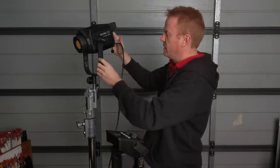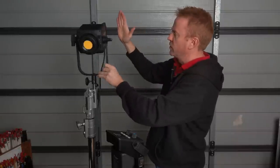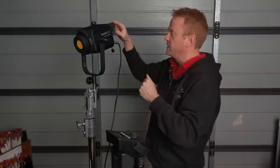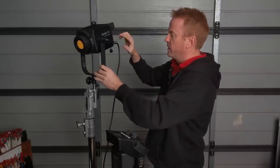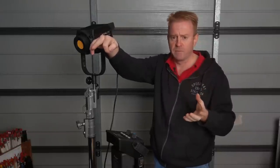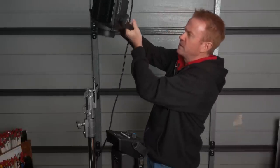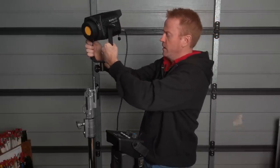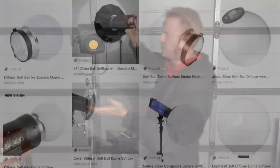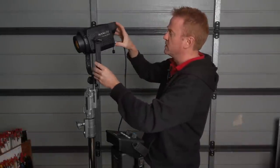Because of its weight and size, I can have this on a menace arm going out over a dining table, pointing down, rigged up to the ceiling because it's short, and have a Bowens mount China ball on the front. That's not outside the realms of possibility — it's very, very doable. From a gaffer's point of view, they've just nailed the size. It is absolutely perfect, and the weight is absolutely perfect.